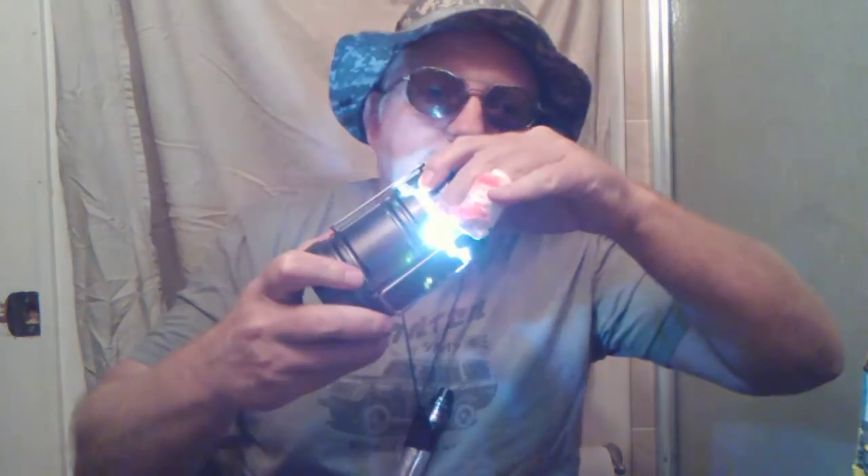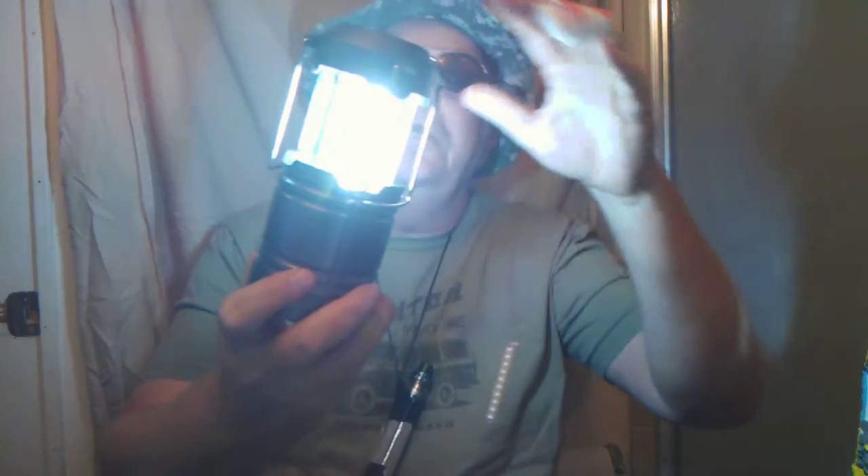This one here is a bit brighter, but it takes two hands to operate. You got to grab the top with one hand — and my finger hurts — then you got to pull it apart, and then it lights up real bright and it's like, oh my god, I'm blind. I wish I had sunglasses on.